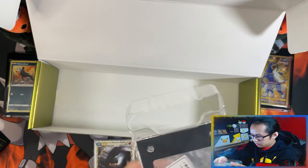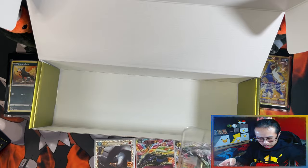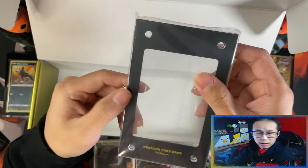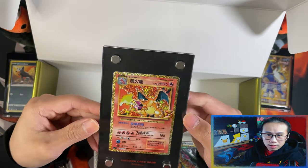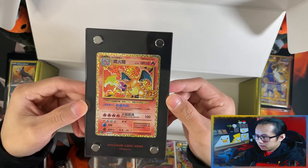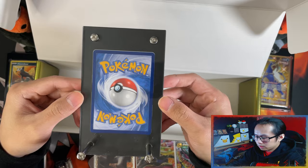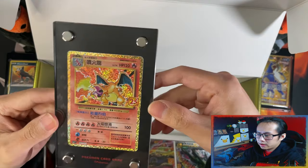And here is your display stand. I'm not going to take this one out and show you properly, but just give me a second and I'll show you one that's already been made. You guys should have seen this coming — I'm going to show you the one with Charizard. This is the Charizard in the display stand. These are really nice display stands.